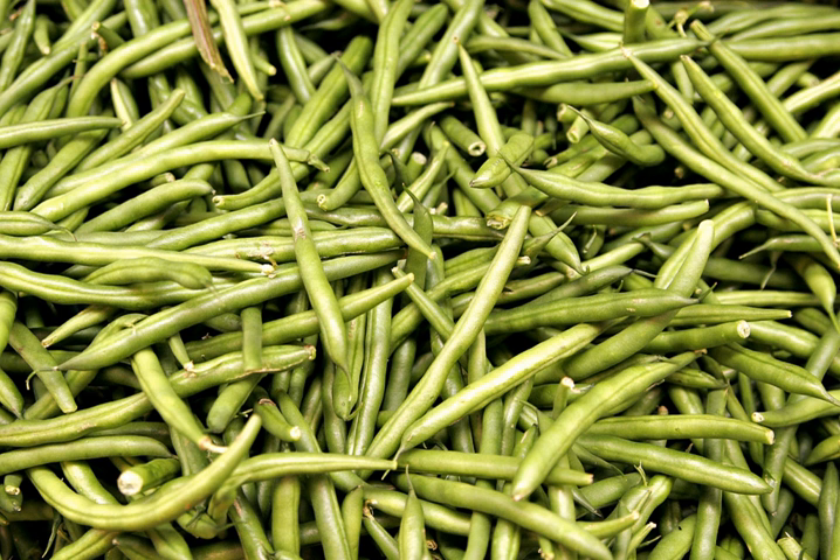Bush green beans are usually cultivars of the common bean, Phaseolus vulgaris. Pole beans have a climbing habit and produce a twisting vine, which must be supported by poles, trellises, or other means. Pole beans may be common beans (Phaseolus vulgaris), runner beans (Phaseolus coccineus), or yardlong beans (Vigna unguiculata subsp. sesquipedalis). Half-runner beans have both bush and pole characteristics, and are sometimes classified separately from bush and pole varieties. Their runners can be about 3 to 10 feet long.